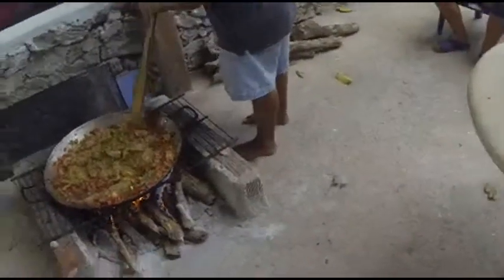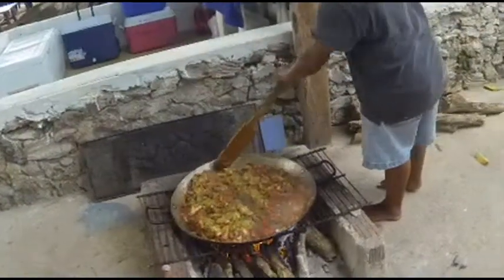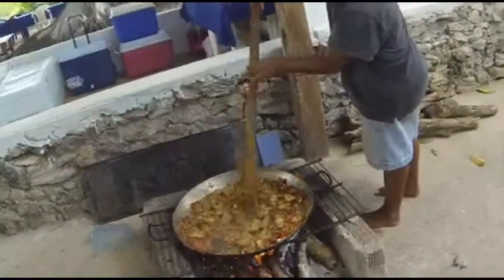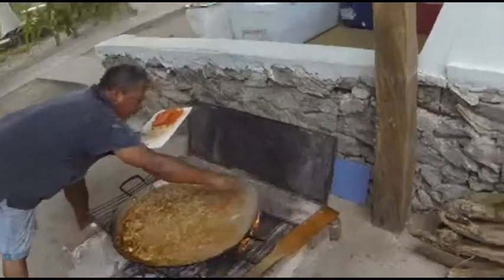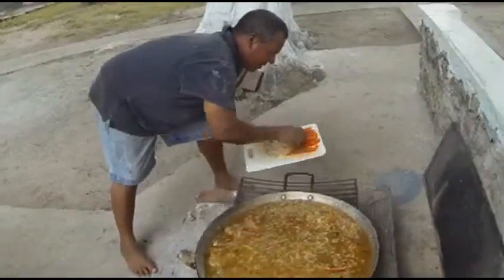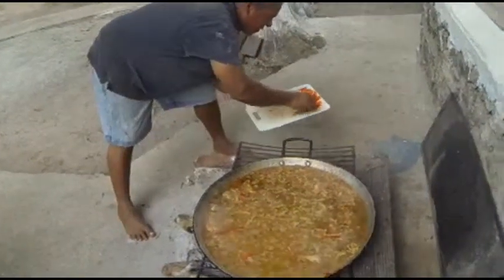This is a very intense paella — as compared to many commercial ones you might get in a normal restaurant, this has got a lot more meats and is not just 90% rice. And the last step, the final touch: on goes the already coal-baked red capsicum. This will now sit until it's evaporated down, and that'll be our fantastic paella.